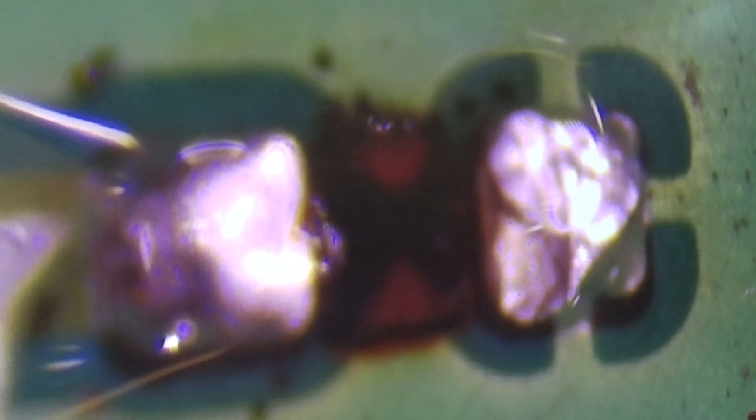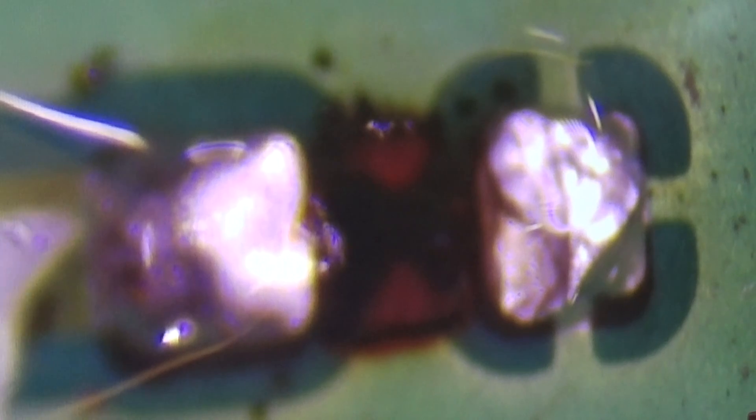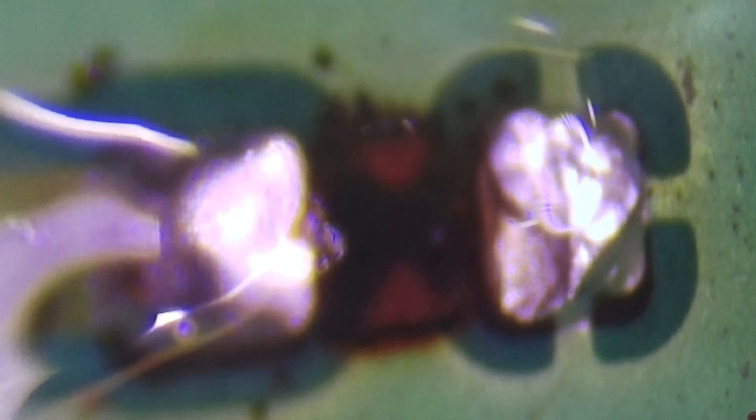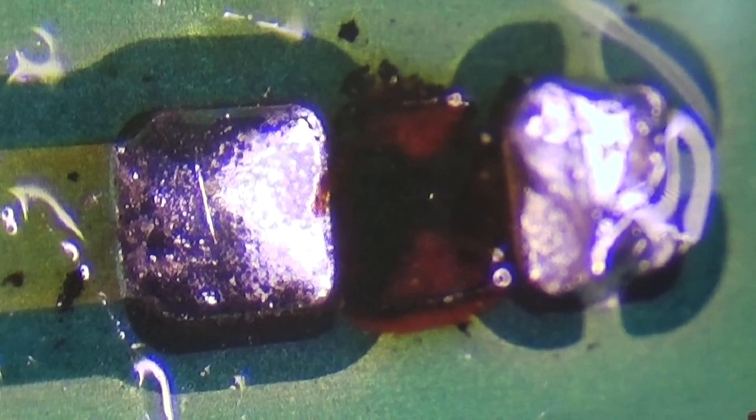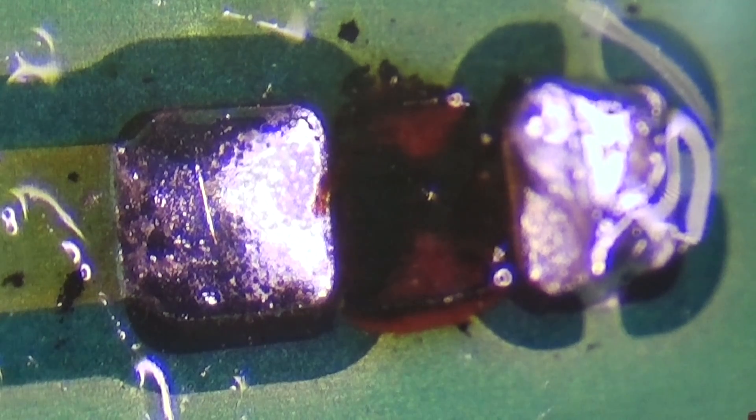Let's check the quality of the board pads. You can see it has burned underneath as well. There's a little bit of glue — all these small components are glued in place. Other than that it looks okay. Let me clean the pads and prepare to install the new component.